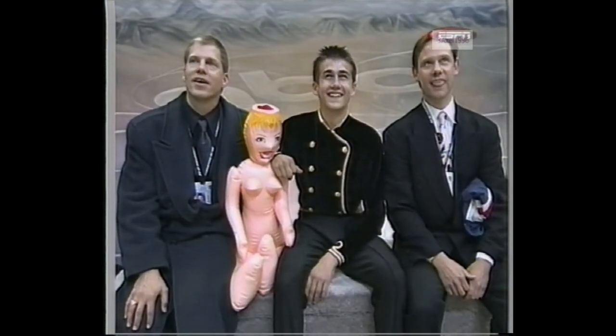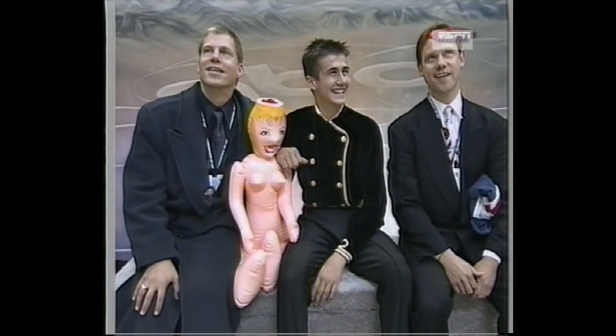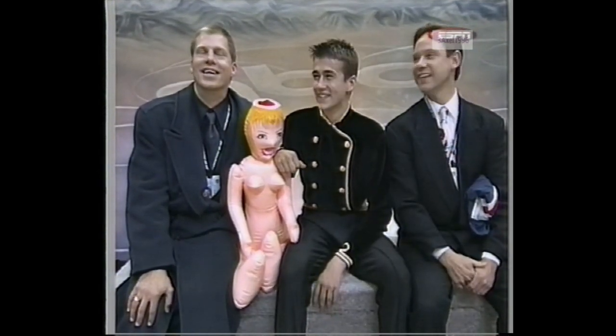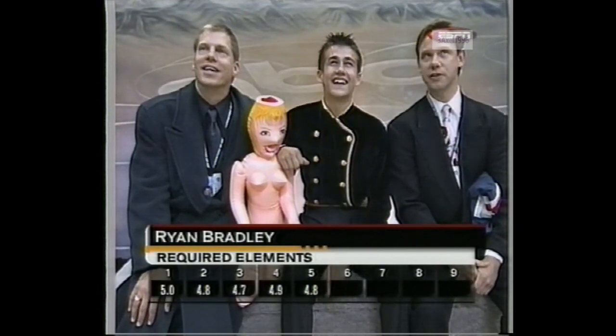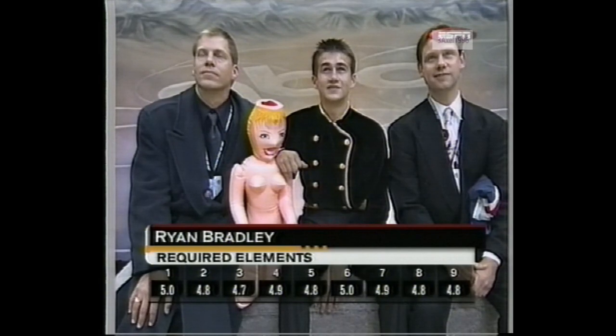He's a heck of an all-around athlete too — all-star baseball and basketball player back in Missouri. Two sets of marks now: required element marks reflecting those eight required elements, 4.7 up to 5.7. Those are pretty low marks.